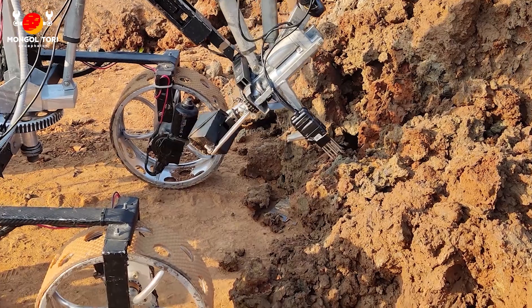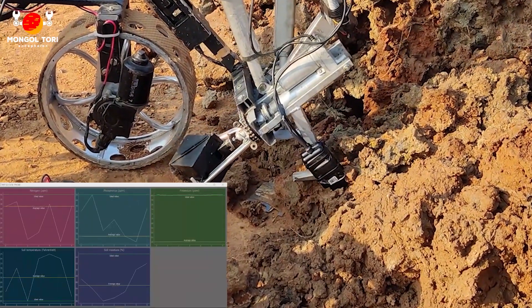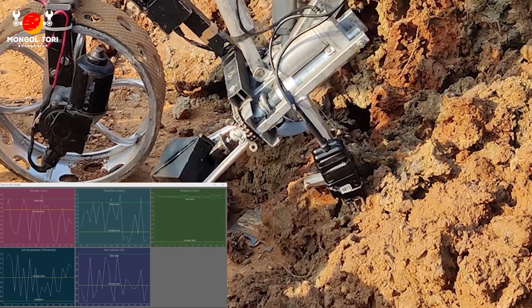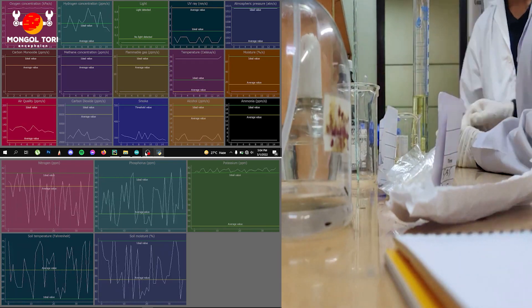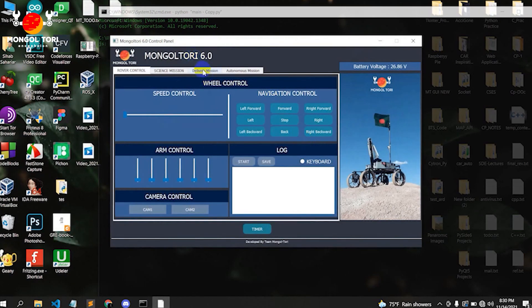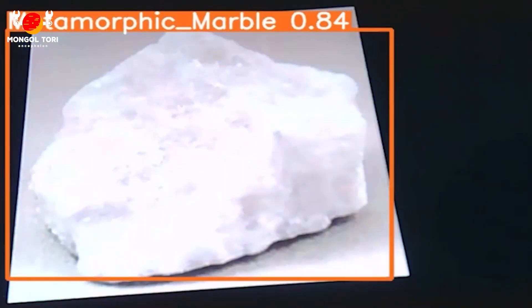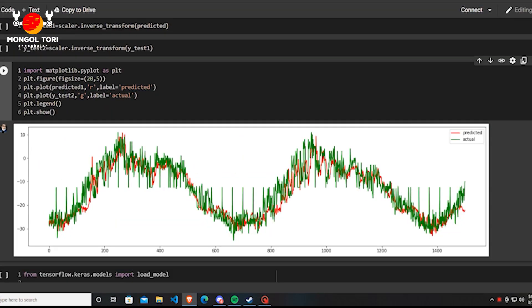We have used two probes that provide us with NPK, temperature, moisture, and pH data from the soil samples using Modbus communication. For atmospheric analysis, we record data of different elements of the atmosphere. A graphical user interface is designed for scientific data analysis. We used a server-based pan-tilt FPV camera to process images and transform them into a panoramic image. We have developed an artificial intelligence system for Martian rock classification and a weather forecasting system for the Martian atmosphere.